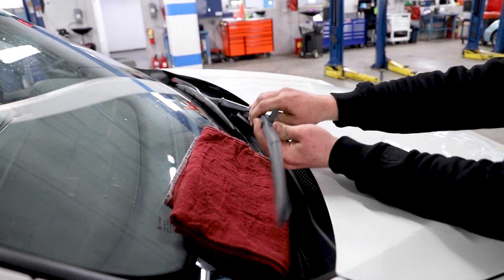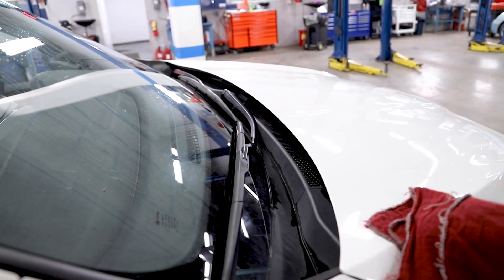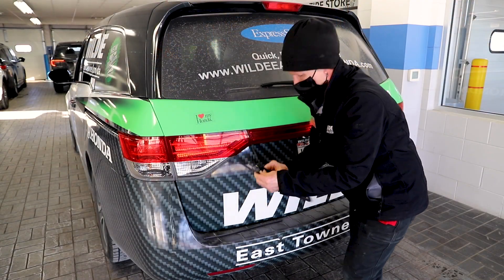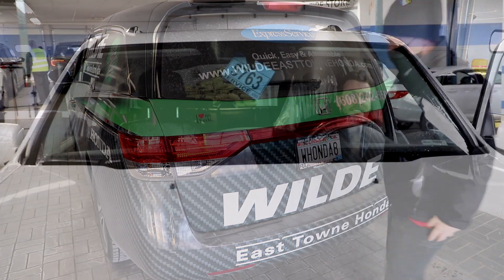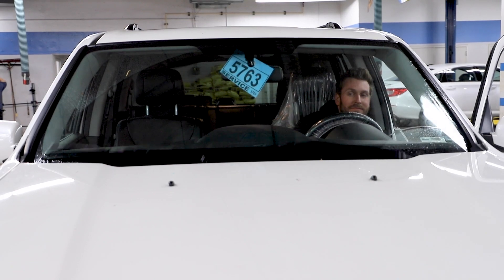Once the new inserts are solidly in place, carefully fold the wipers back down onto the windshield as normal. You can use this process on the rear wipers as well. Now is a good time to test it all to make sure the new wipers work and the windshield wiper fluid is sprayed correctly.